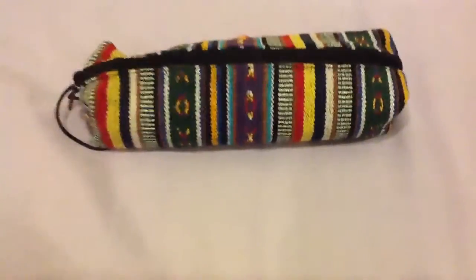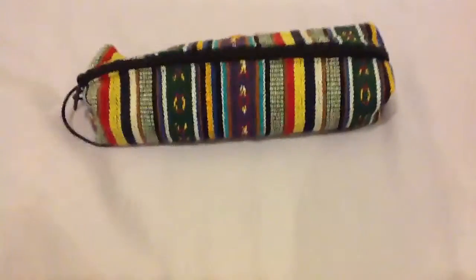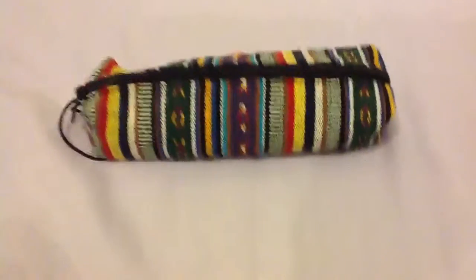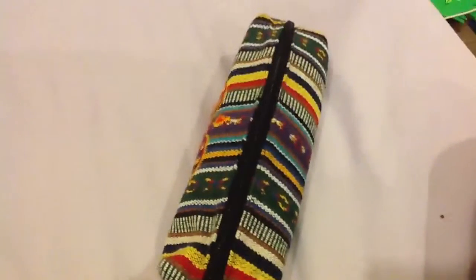Hey everyone, GameGatorade here, and this is not really a game video at all. I got kind of bored so I'm gonna do a pencil case review. This is a one-man job, so please mind the bad camera action because that's all by me and no one agreed to do it for me.